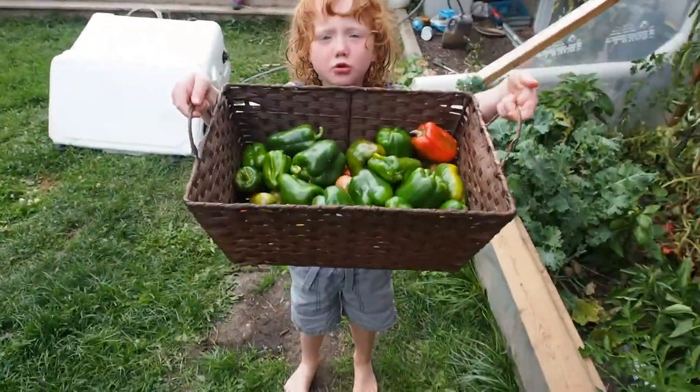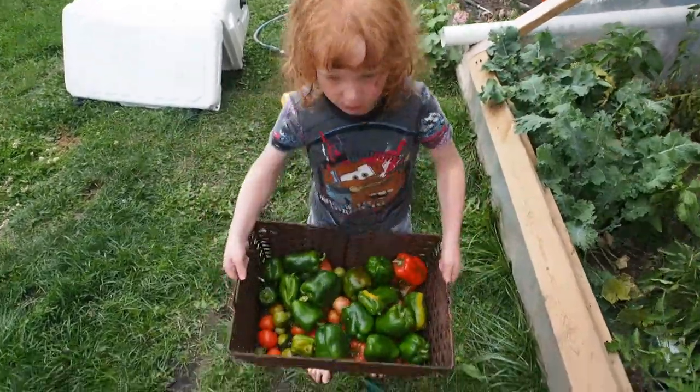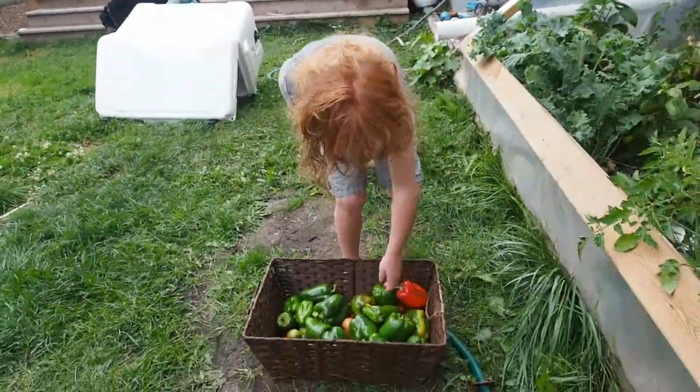What'd we get? Put it down a little bit. Nice. How many peppers? Like a million. A million peppers? Sweet. Okay, good.